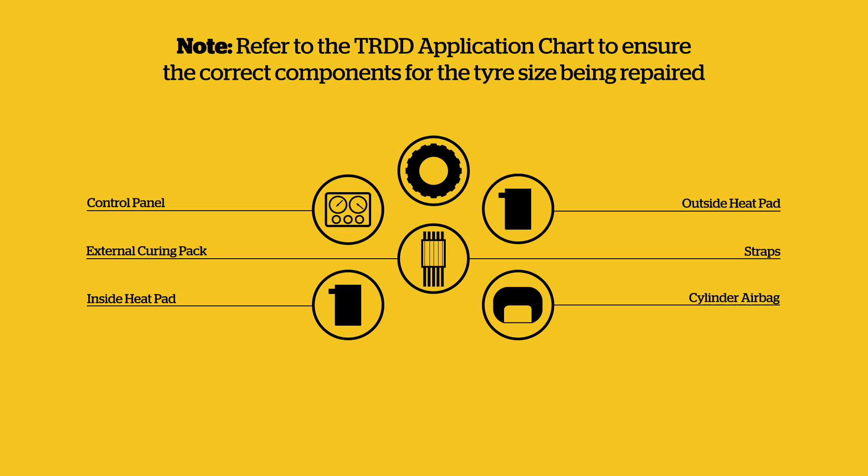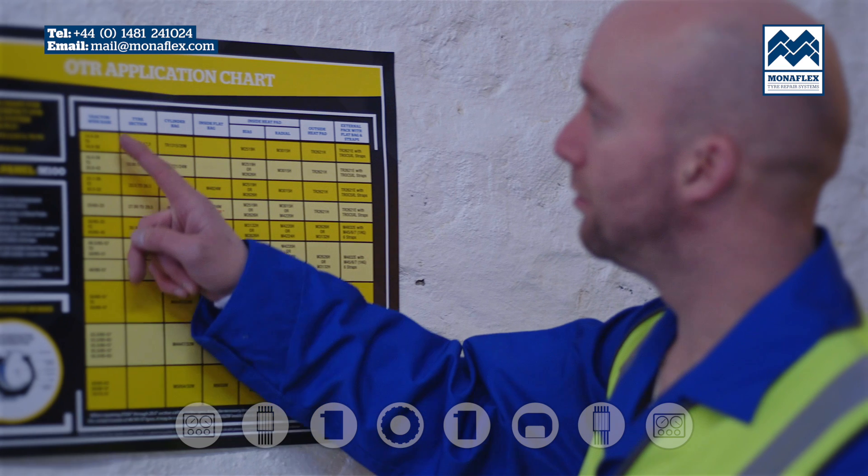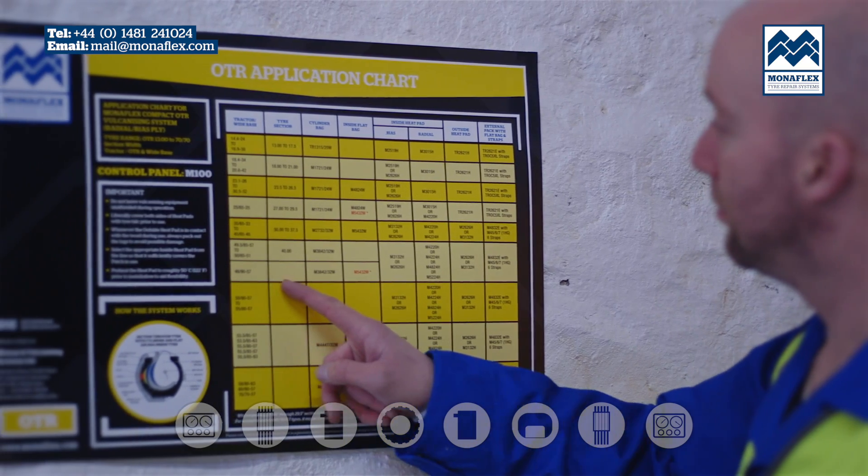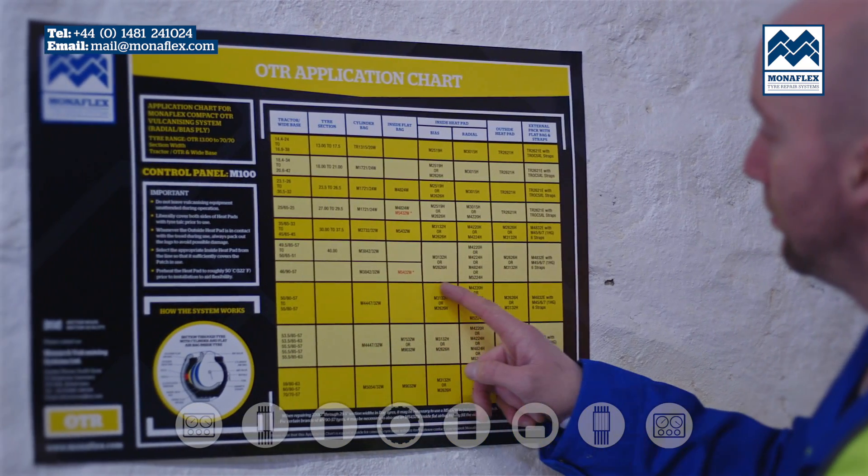Components: Control Panel, Outside Heat Pad, External Curing Pack and Straps, Inside Heat Pad, Cylinder Air Bag. Refer to the TRDD application chart to choose the correct components for the tyre size being repaired.